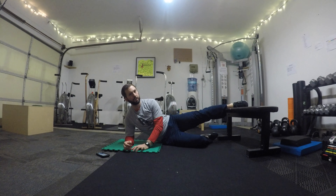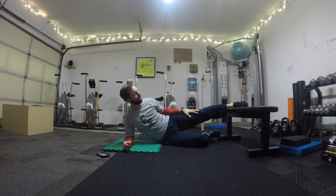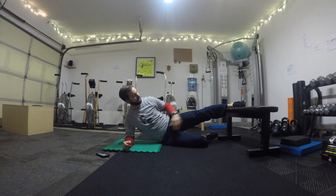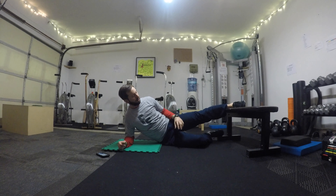This is the final progression for the adductor side plank. You're going to have your legs straight, so instead of that knee sitting on the bench, the leg is straight so the ankle and the foot are on the bench.